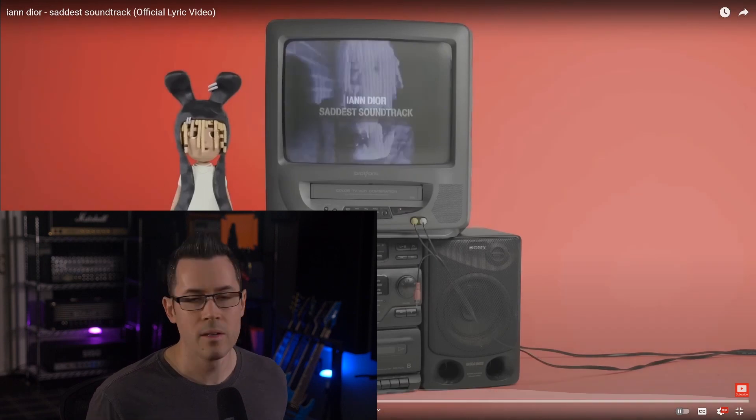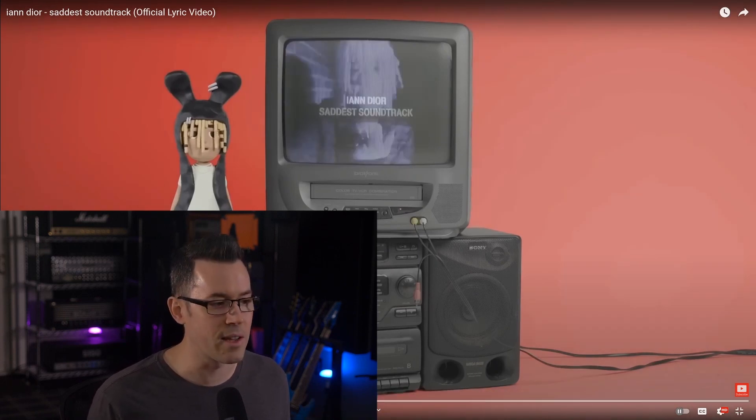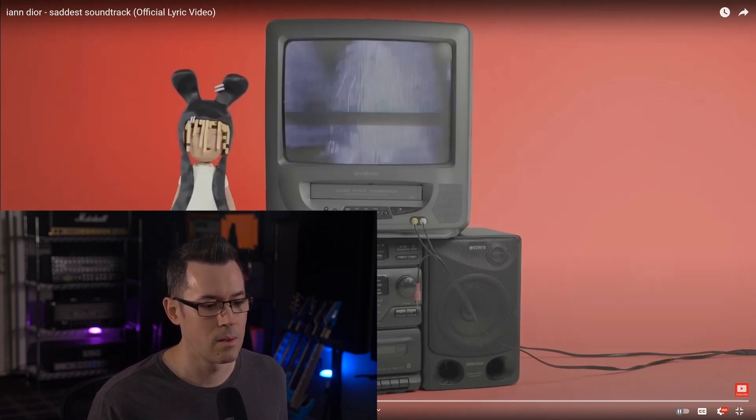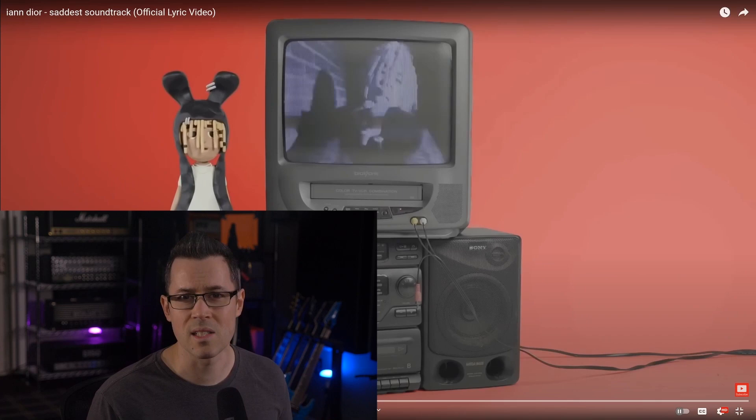I like the guitar. It's super mellow. There's a really cool reverb and ambience effect on it. Listen to that and pay attention to the ambience. It kind of sets a real nice somber mood.